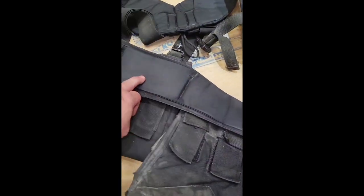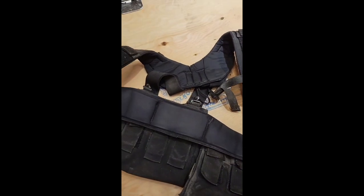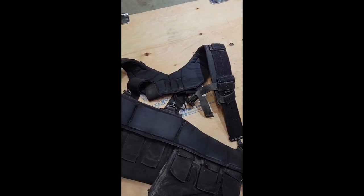The next feature I want to show you is the pour-on padding. Ever since I got this belt and this pad yoke, it has eliminated any pinch points on my hips or on my back from the belt. It's been a real life saver.